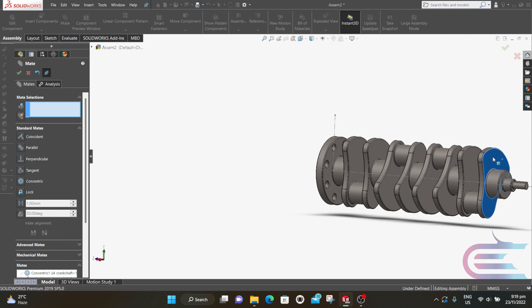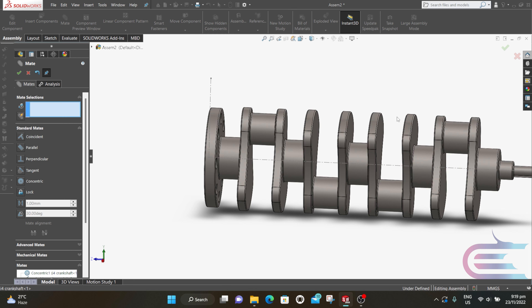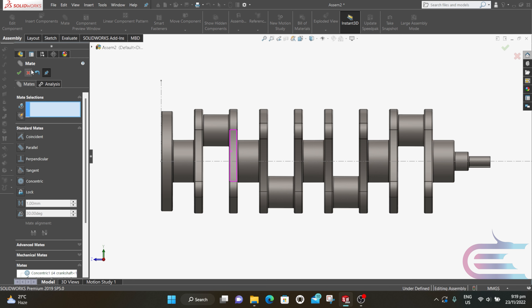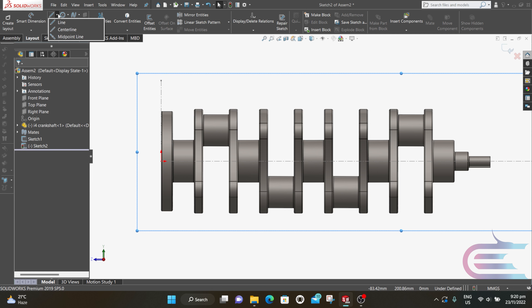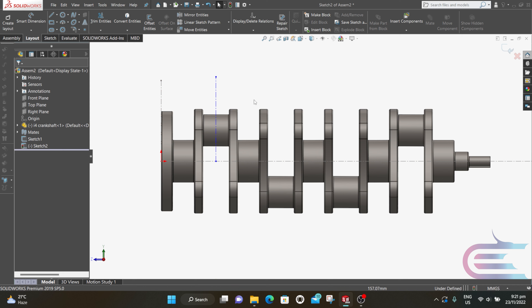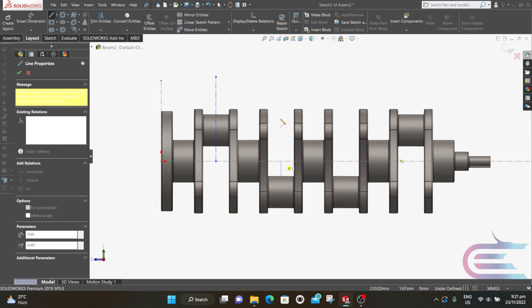Now you can see the part can be rotated. Select Normal To, then right-click over the right plane and select Sketch. Select Centerline. Put the cursor over this edge and the midpoint will be shown. Draw a vertical centerline from the previous line through the midpoint. Repeat the process for three more vertical lines.